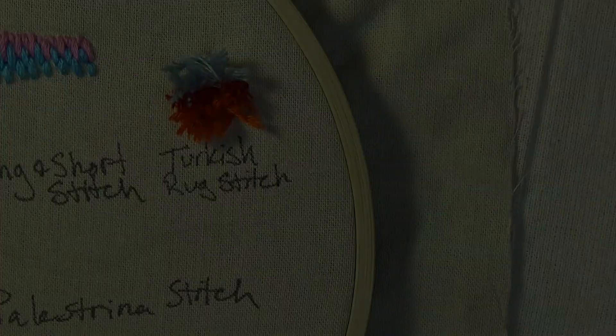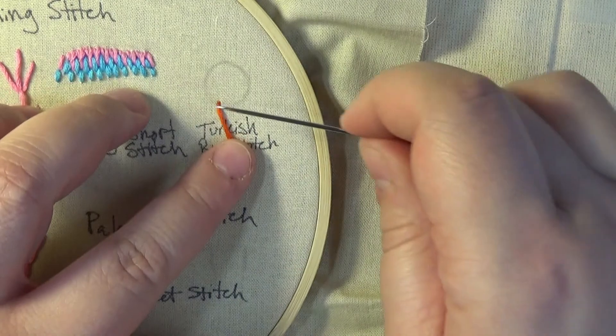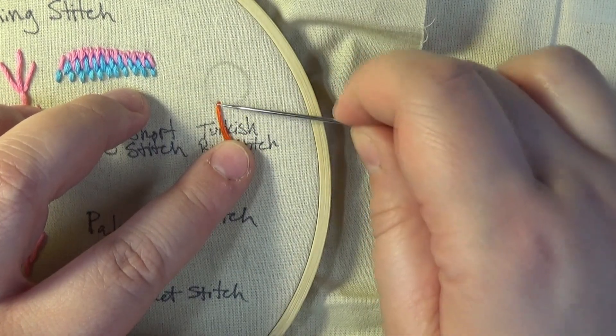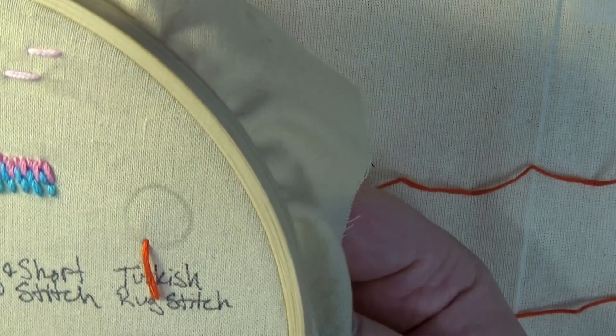We will actually be starting on the face of our embroidery piece. In this scenario, you will not want to use an anchor knot at the end of your floss. Instead, we will be relying upon the tension to keep the Turkish Rug Stitches in place.